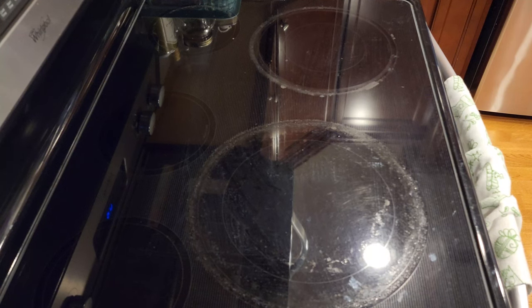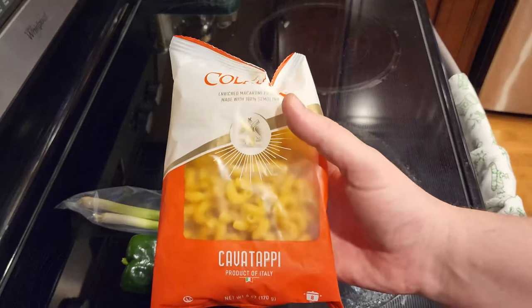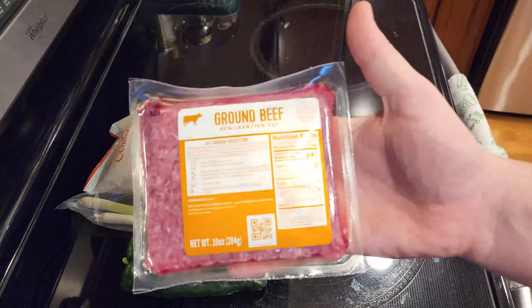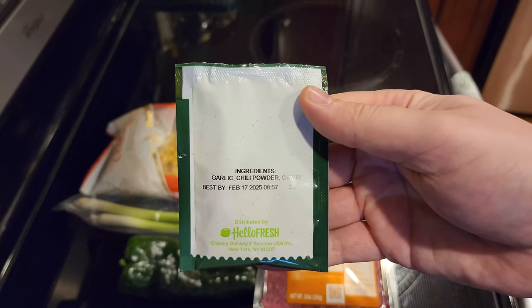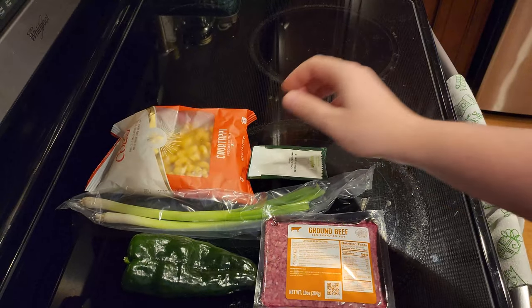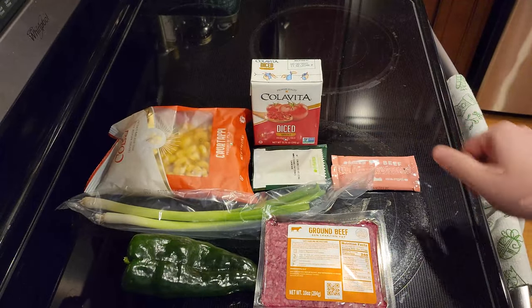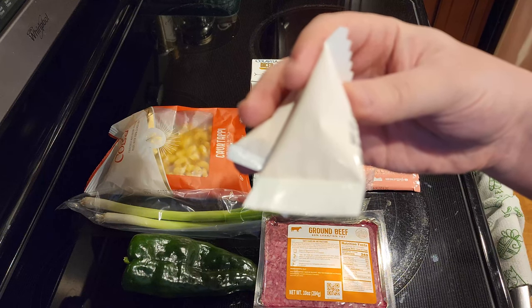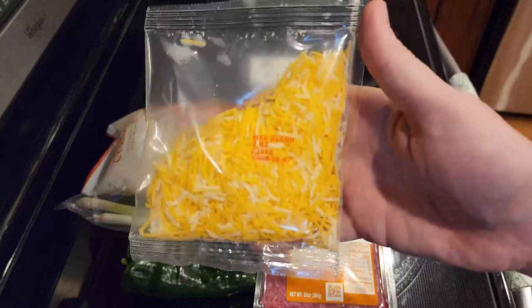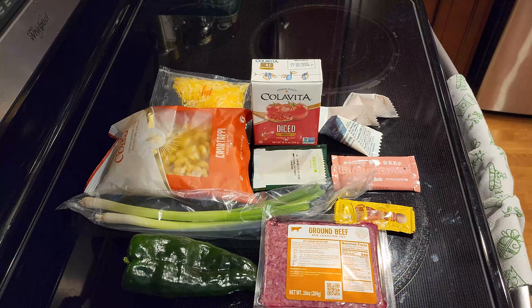Before we start cooking, we're going to go over all the ingredients we need to make this delicious dish. What's included in the HelloFresh delivery is: one pepper, green onion, six ounces of cavatappi pasta, ten ounces of ground beef, one tablespoon of southwest spice blend which includes garlic, chili powder, and cumin, fourteen ounces of diced tomatoes, two containers of concentrated beef stock, two tablespoons of sour cream, four tablespoons of smoky red pepper creme, half a cup of Mexican cheese blend, and one teaspoon of hot sauce.